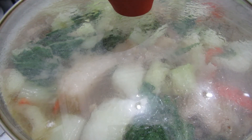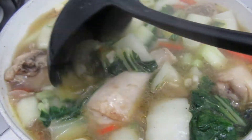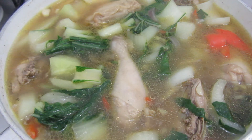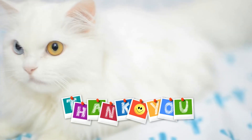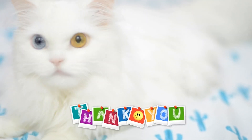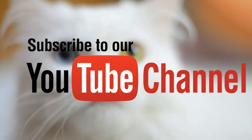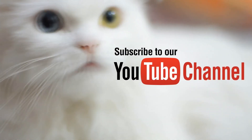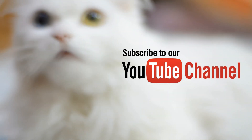As you can see guys, the Tinolang Manok is now cooked. This is my version of Tinolang Manok. Eat! Kain tayo, guys! Bye! We'll see you next time.